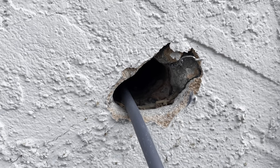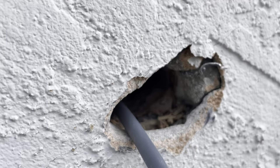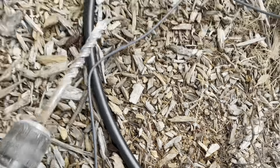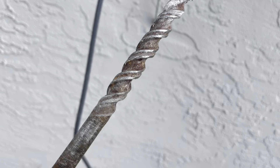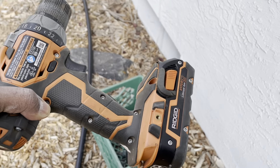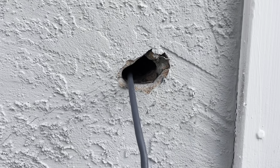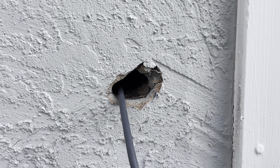I was able to cut and drill the wood out, and then to cut the uneven edges I used a regular drill bit to even them out so I don't damage the wire as I push it through. I used a common Rigid cordless drill set to do the job and it worked. It took about an hour to get everything done, but it worked.